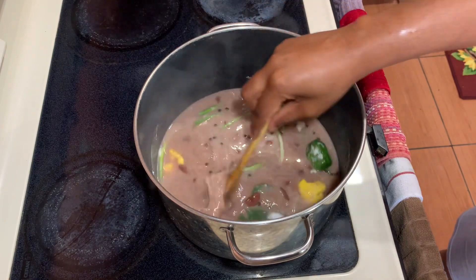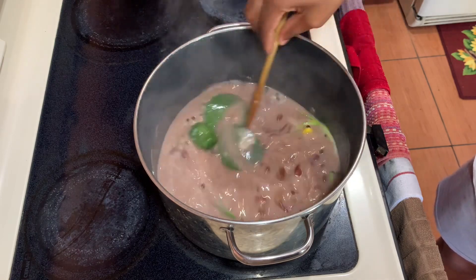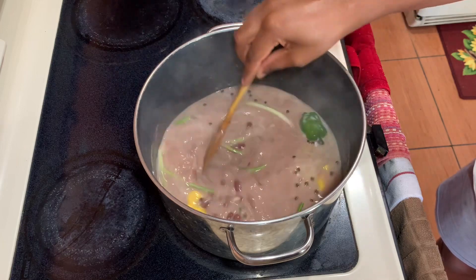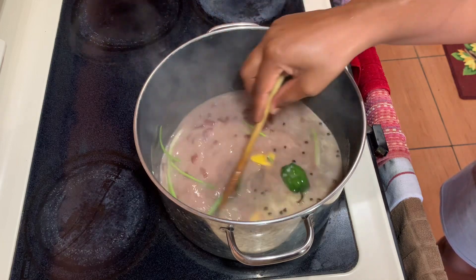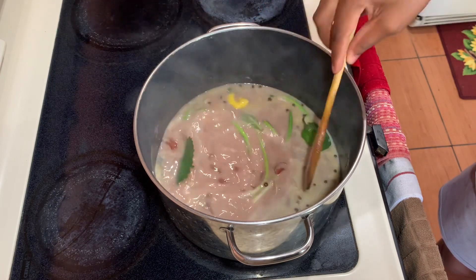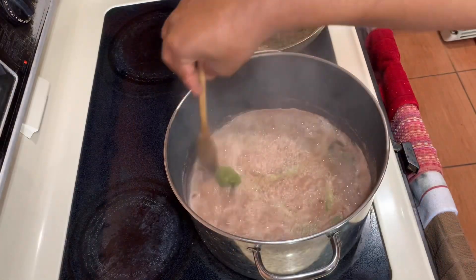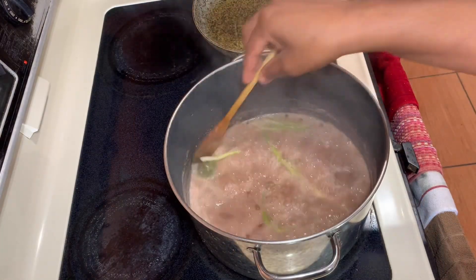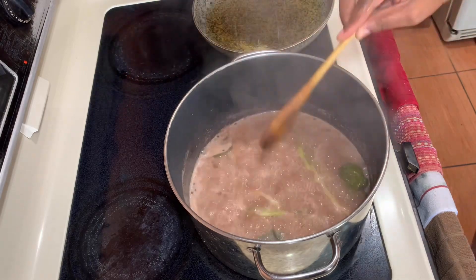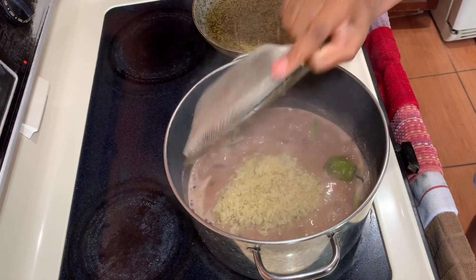While that is boiling, you can go ahead and wash your rice. I'm using brown rice today, but if you guys have white rice or any other rice you like to use, you can always go ahead and use it. Remember to be creative and utilize whatever you have at home. Always remember to taste just in case you want to add a little more salt. Once it comes to a boil, it should have a nice flavor and taste, and then I'm going to add my rice.